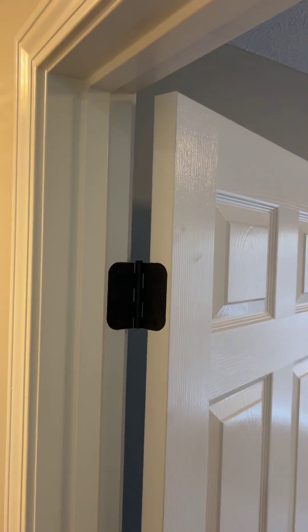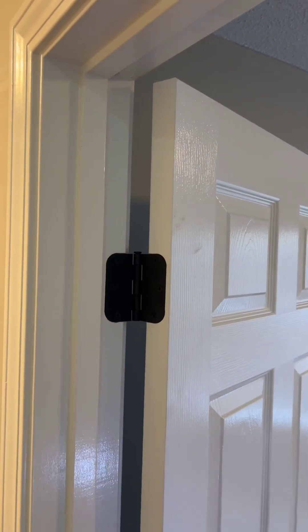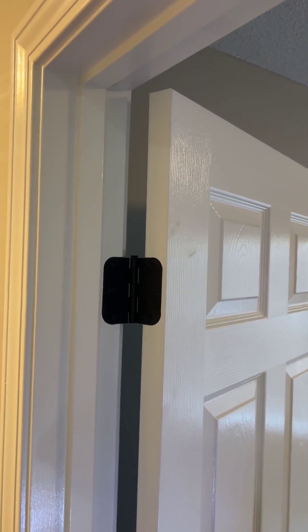And that is that. That is how you fix a stripped out door jamb correctly. We'll see you on the next episode.